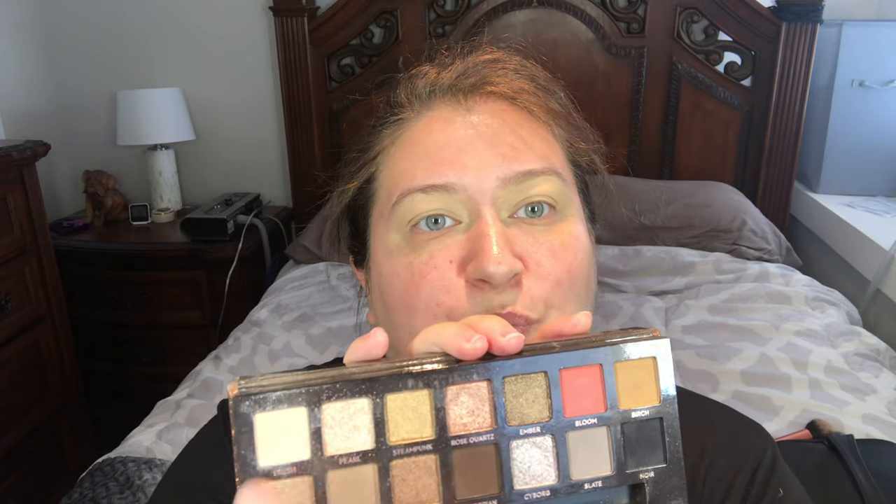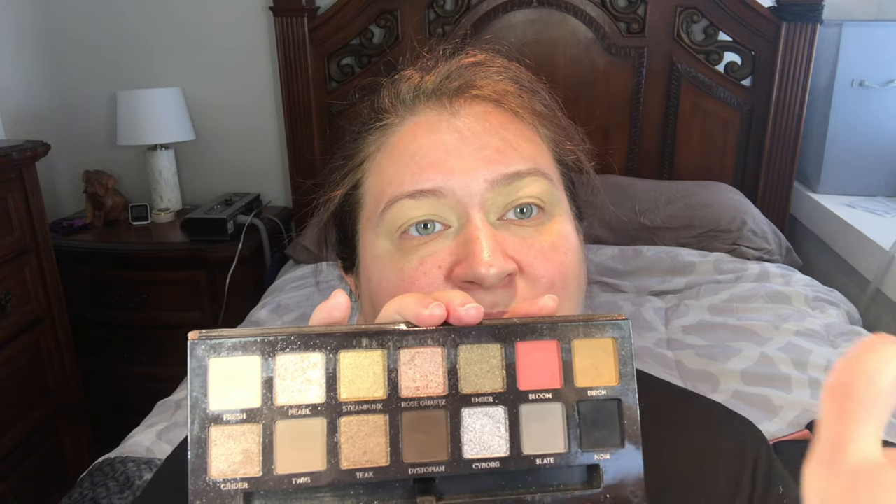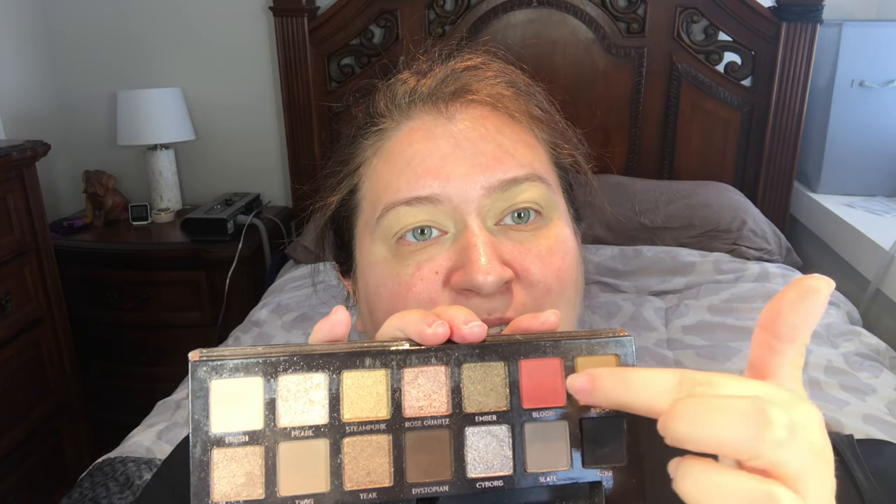So now that the lids are prepped and primed, we are going to use the Anastasia Beverly Hills Sultry Palette — oldie but a goody. I normally stick to the nude colors but I'm gonna try using that lovely coral color. I don't know what I'm gonna do with it, but we're gonna try. Let's hope it's not a failure.